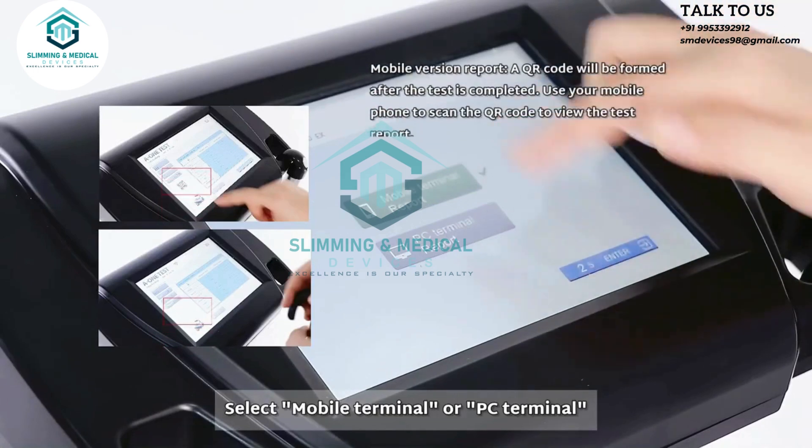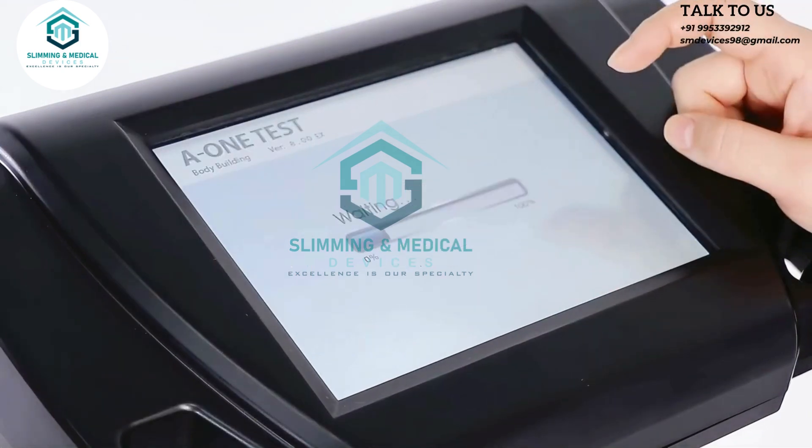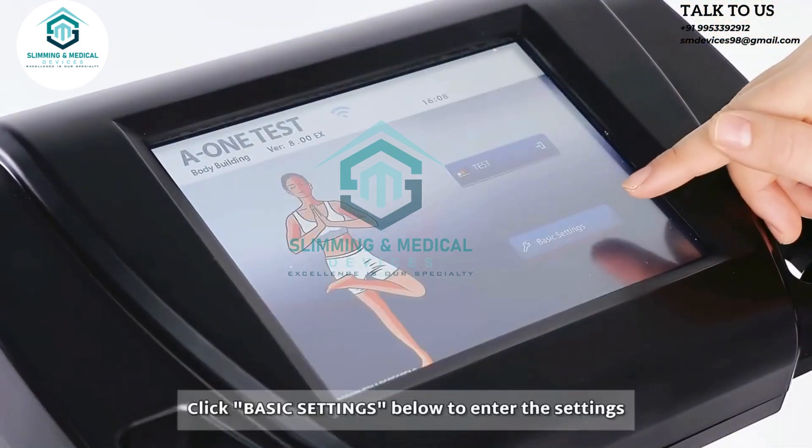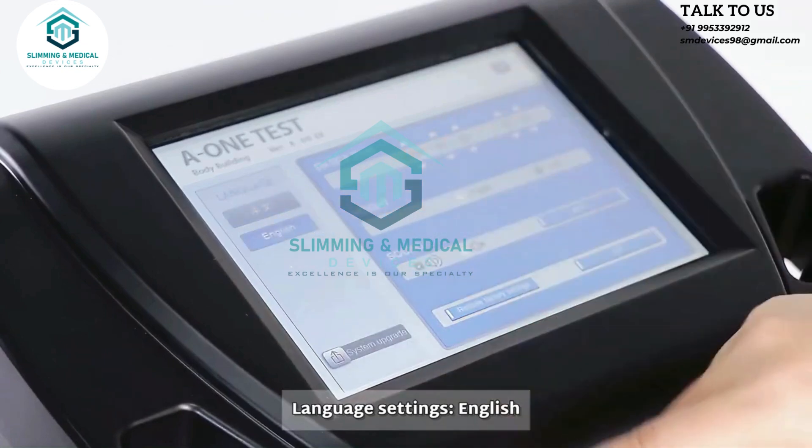Select mobile terminal or PC terminal. If you do not select it, the system will enter the mobile version by default. Click basic settings below to enter the settings. Under language settings, select English.